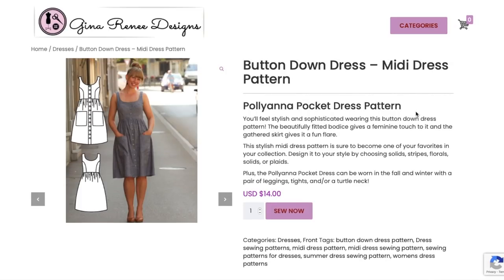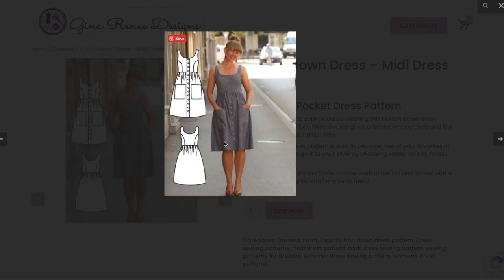Now we've got the classic dirndl dress — a fit and flare with a gathered skirt. If you don't have a pattern like this you've got to have one, it's quintessential. The description says beautifully fitted bodice gives a feminine touch and the gathered skirt gives it a fun flair. It's also called the Pollyanna Pocket Dress — I wish it said that clearly in the listing.